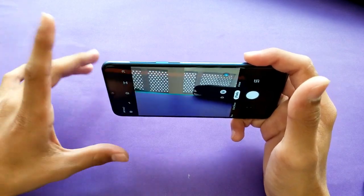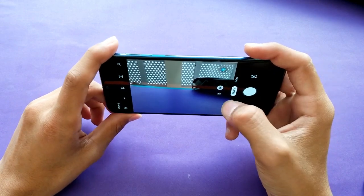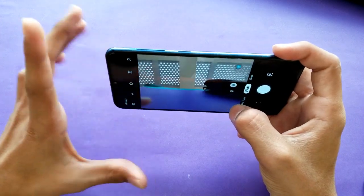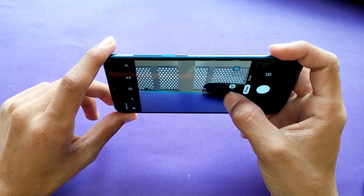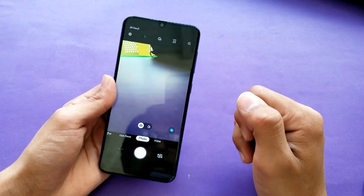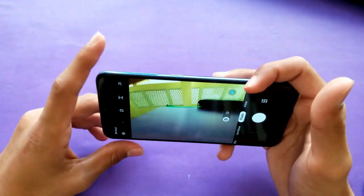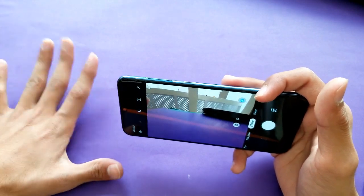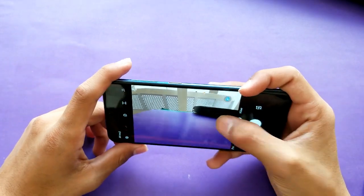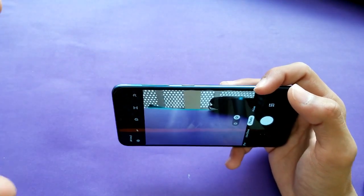Camera is the main highlight of this phone. It's a 16MP plus 5MP combination on the back — the 16MP main lens has an f/1.7 aperture, and the 5MP secondary lens is an ultra-wide. The ultra-wide shows a huge difference in field of view, but the 5MP ultra-wide quality is noticeably worse than the 16MP main camera. Daylight photos are very good, but the ultra-wide in low light is very bad.